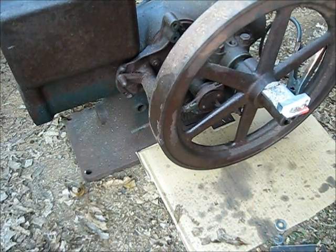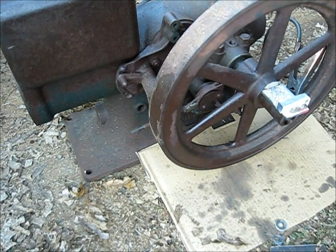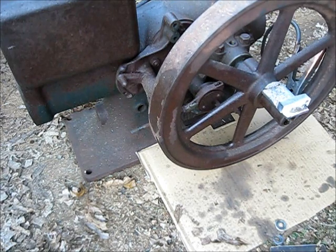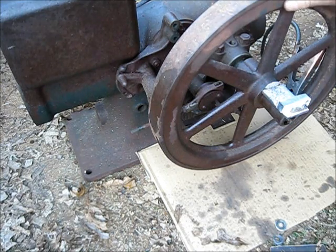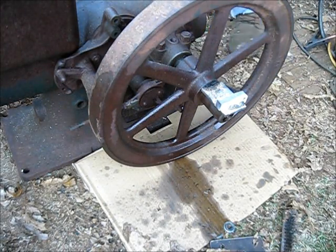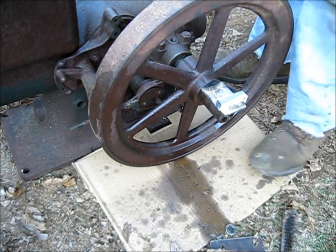Okay, now let's see if we can knock that piece of key stock off of there. We'll let it cool just a little bit. Got a bigger hammer also — let's hit it lightly with the bigger hammer just to see what it feels like.